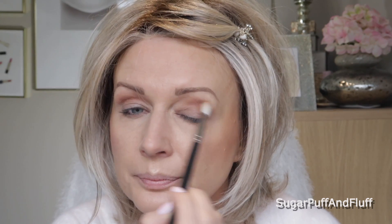Then I take the MAC 217 with nothing on it and just blend it upwards a bit. The skin on this eye is really, really saggy now.